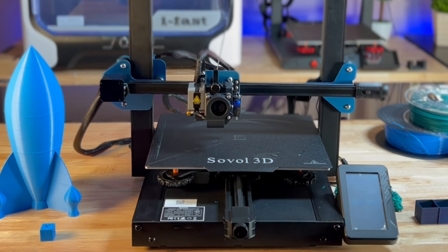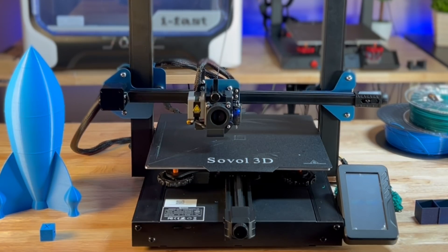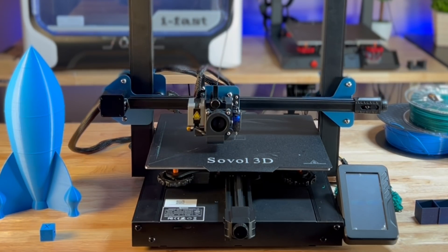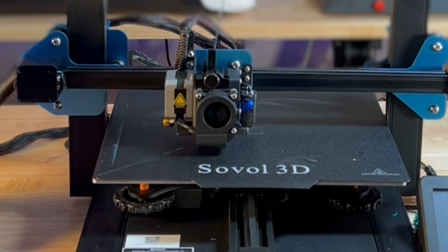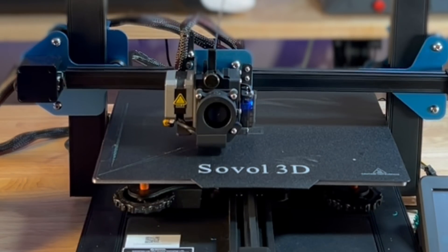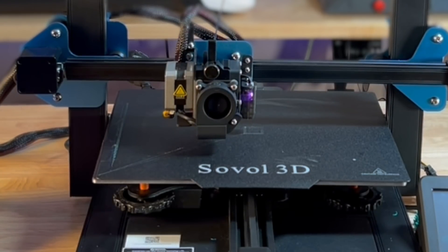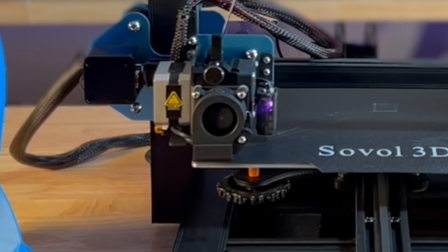Once it does start, the printing is relatively comparable to a lot of the printers we've seen on the market. The first step is to do the bed leveling — it's going to go through the probe and check where things land as far as bed leveling goes. And then you'll do the very first purge line, as you can see there.